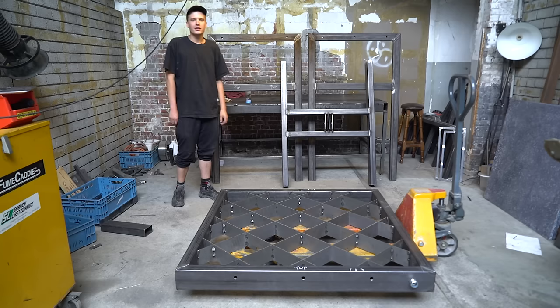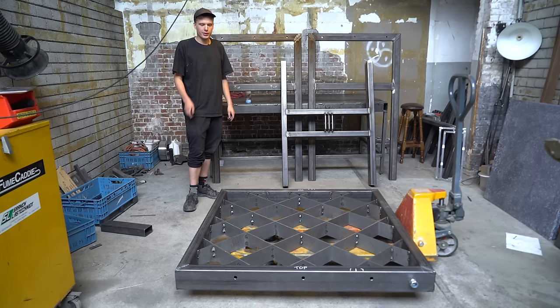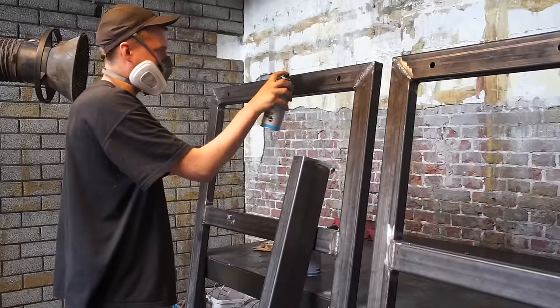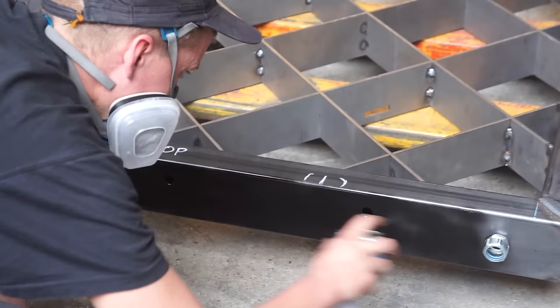Now we're going to weld the side frames and the bottom frame together. To align them properly, we're going to bolt the top pressing plate in place. Before bolting it in place, we're going to apply a layer of paint to the areas of the frame that aren't accessible after bolting. The paint prevents the steel from rusting, so every surface must be coated.